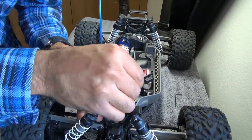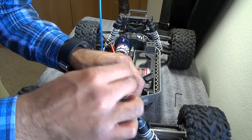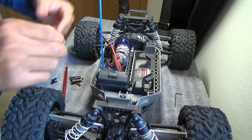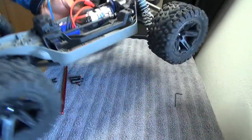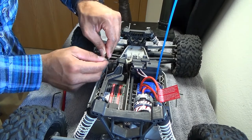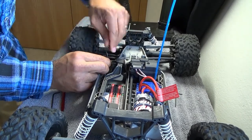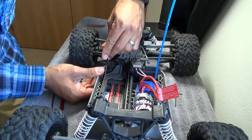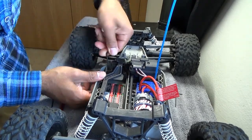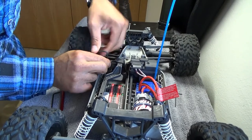Still working on the screws here, already taking longer than expected. There's always something when you do a live recording, unless you edit the video to make it look like there were no problems. For the most part this is just about brainless work — unless you lose screws, lose your tool, or strip a nut. I really wish I had the actual Traxxas tool kit — something to hold on to instead of these tiny little Allen wrenches.